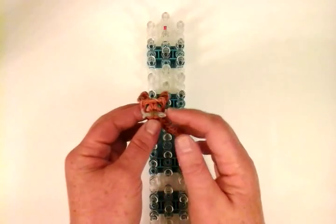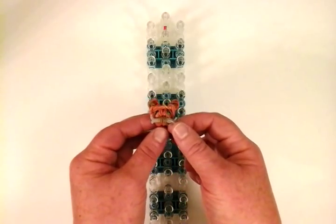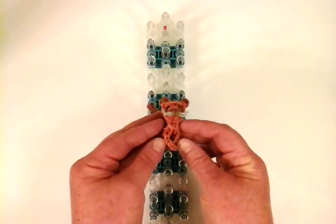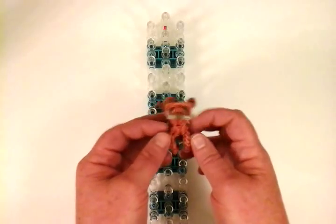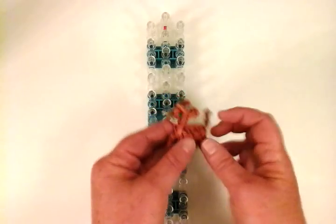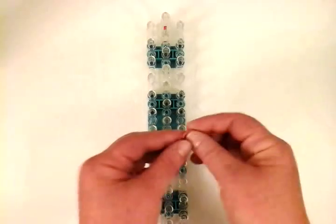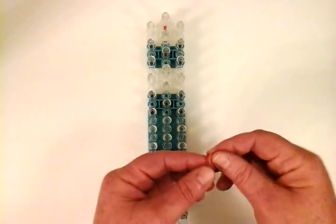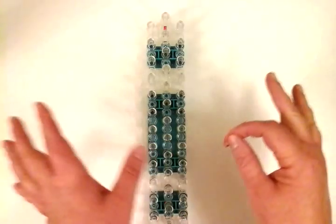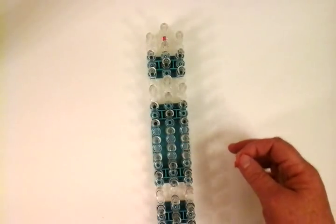You'll also need a different color for the whiskers. I used gray for this one, but you can use white or even clear — I'm going to use clear for this one. For the body, I'm going to use caramel, but you can use any color you want with the same pattern.